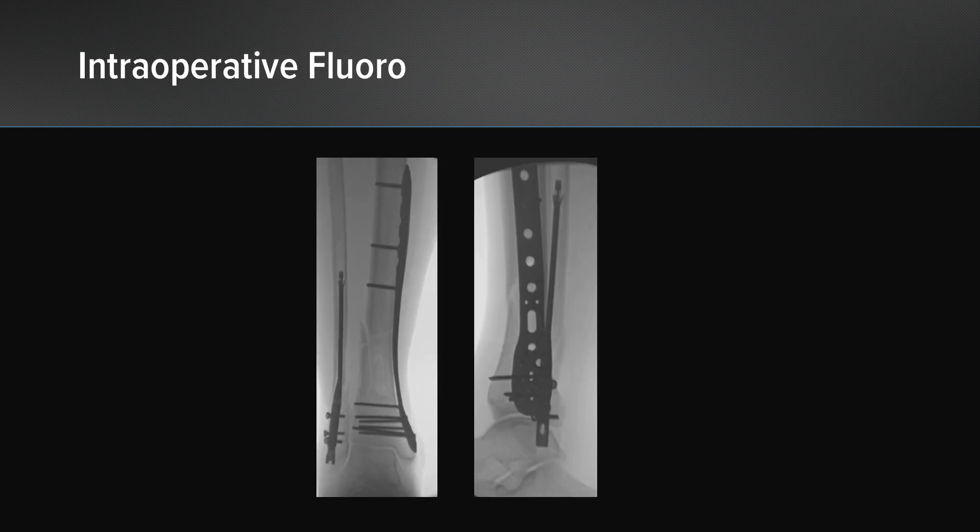These are our intraoperative fluoroscopy images. They demonstrate the application of the medial distal tibial plate and show the insertion of the Fibuloc Nail. This construct allows us to resist the valgus forces that would tend to create a failure scenario if the plate was used alone.